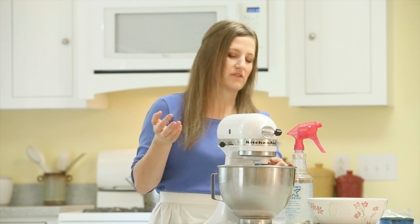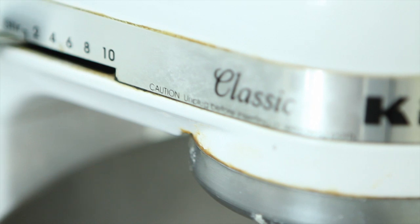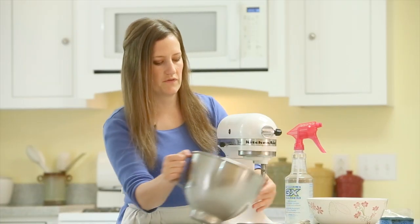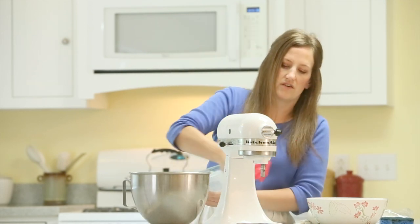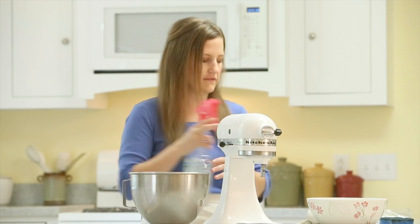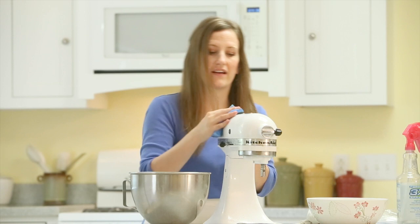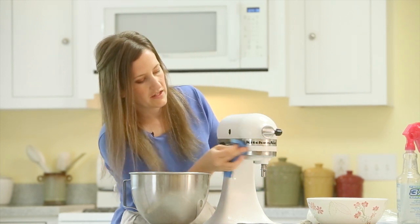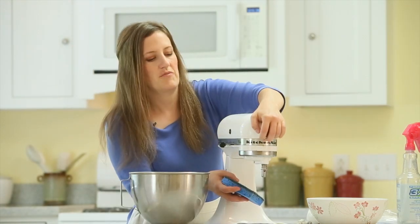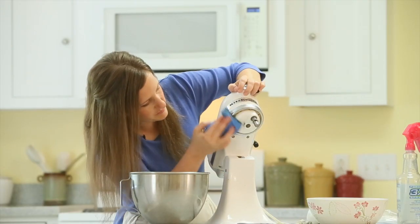We use our mixer a lot, so there's a lot of grime and food splatters that build up on it. I want to get this deeply clean. I'm going to remove the bowl, spritz the entire outside of the machine including the cord, and start using the non-abrasive scouring pad over all the different areas. I'll also lift it up to get the grime that splatters underneath.